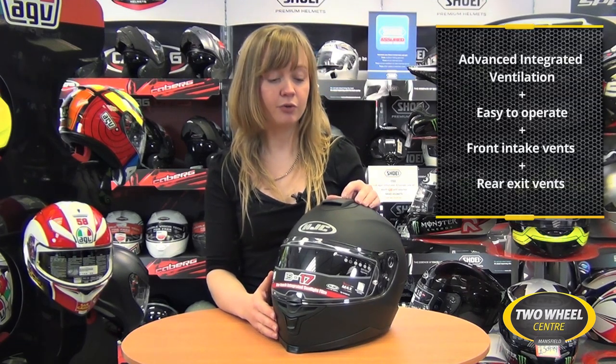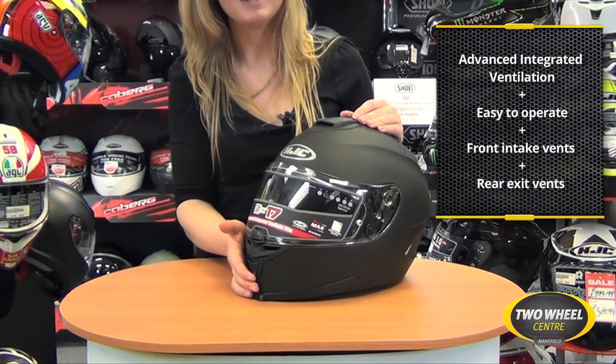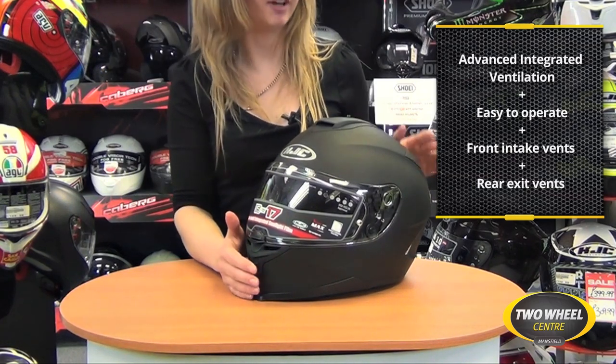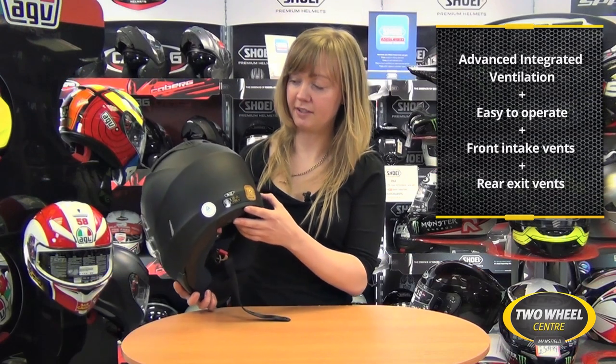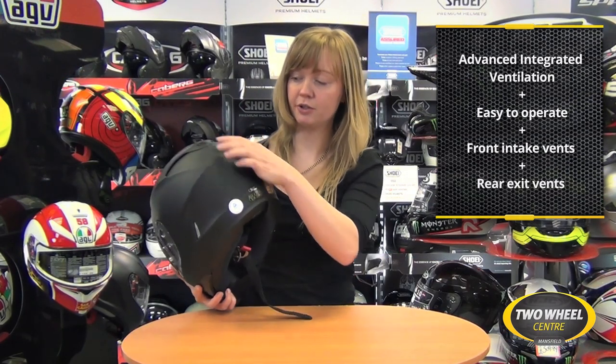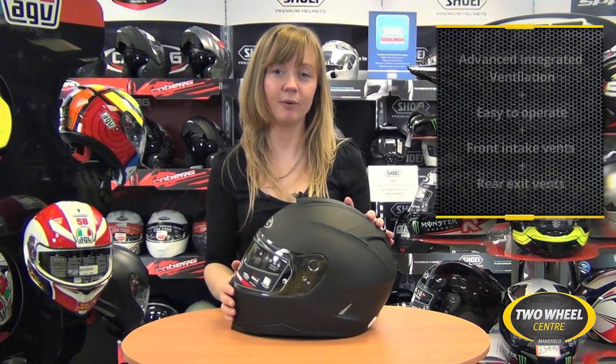To the top of the helmet you've got an easy to operate two-point intake vent, and also to the chin a nice easy to operate chin vent — easy to use with your gloves on. To the rear of the helmet are vents to the sides and also to the top, integrated into the helmet for that really smooth airflow as you ride.